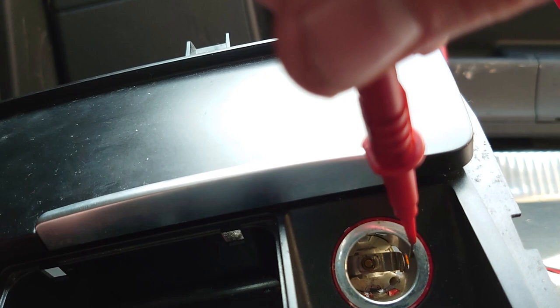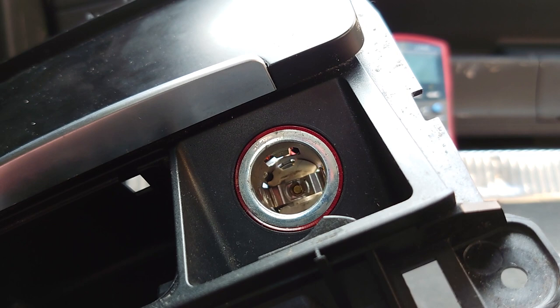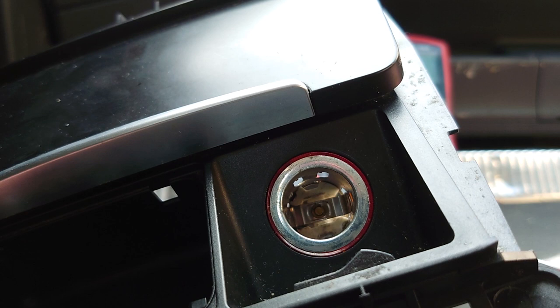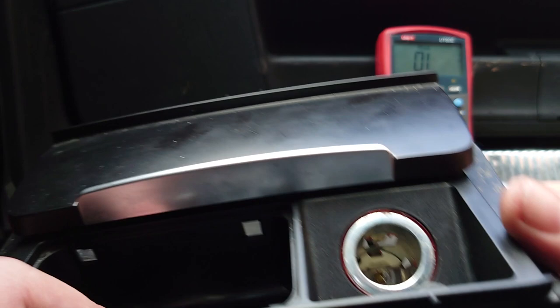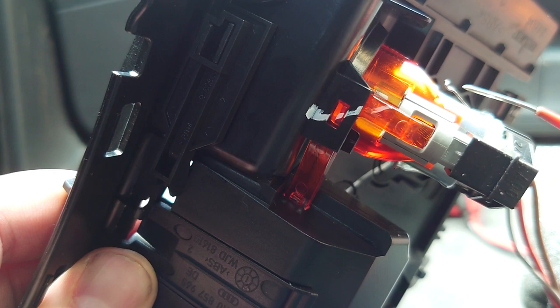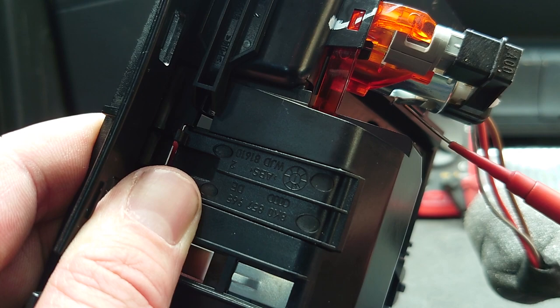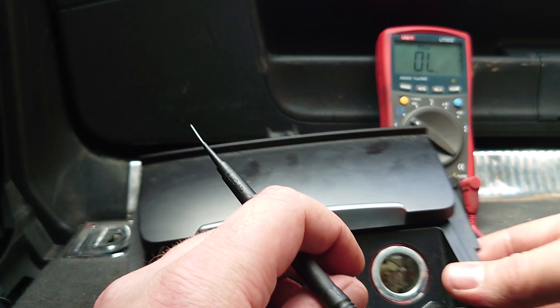So when someone pulled their charger out of here, it's bent those pins. What I'm going to do is try and press those pins back down — we shouldn't have any continuity and we should stop blowing fuses. I can see from the back: this bit here was touching on the actual shell, and so was the other side — you can see this bit poking out that was also touching the shell. That was what was causing our short.